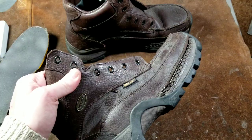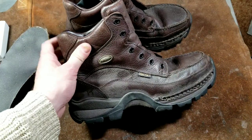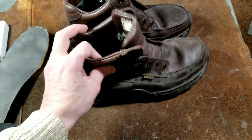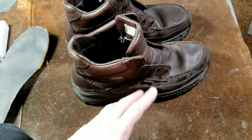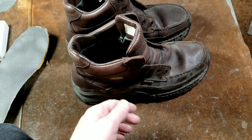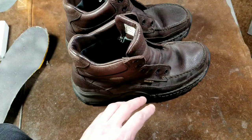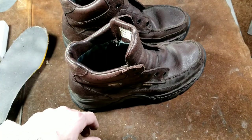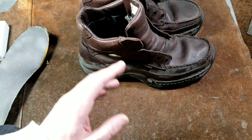Irish Setter boots do look good and they're expensive, so you assume they'll really perform — and then to have something like this happen is totally unacceptable. I've had lots of boots in my life and I've had some really good experiences with brands such as Chinook; I had a pair of Chinooks for nearly 10 years and they just would not give up. Something like this on such an expensive pair of boots is absolutely ridiculous.